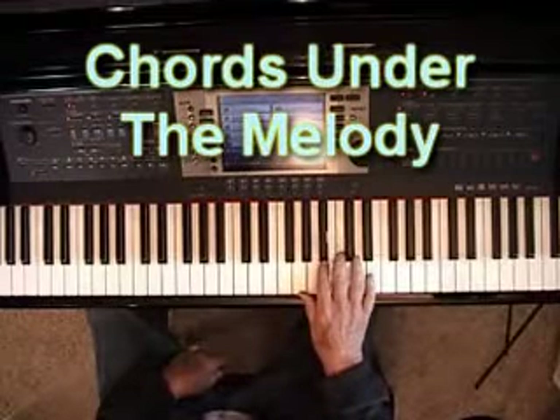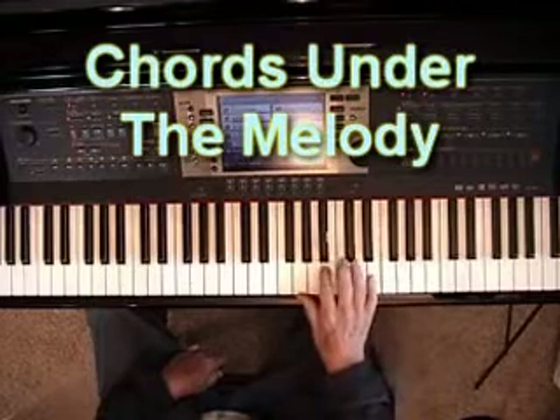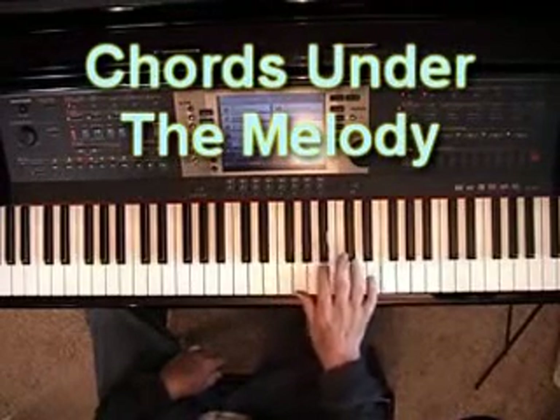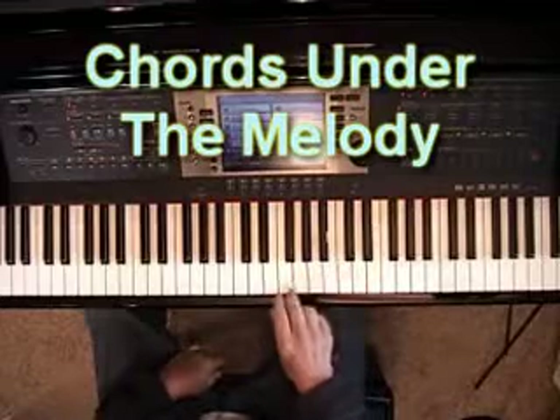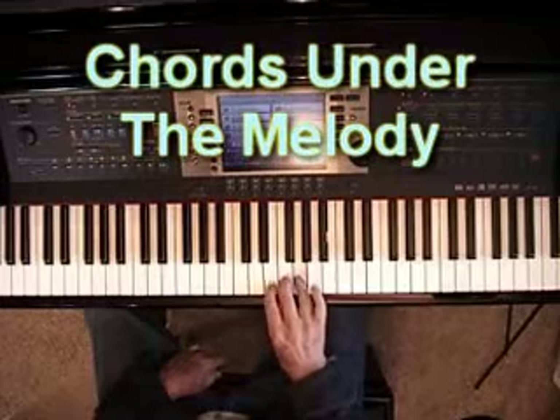Just to review: a sixth under the melody — like if the melody went like this — then you put a sixth under the melody to make it sound fuller. And if putting thirds under the melody, let's say our melody is, we're putting a third under the melody: one, two, three.